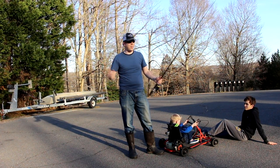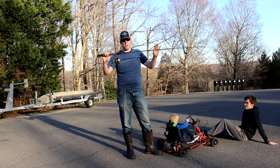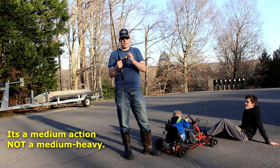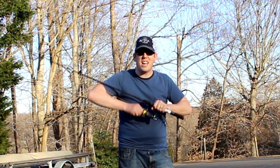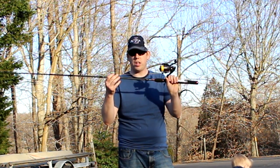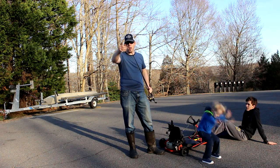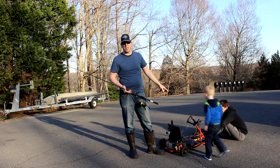So here we are again. I've got the exact same Ugly Stick GX2 medium-heavy action rod and reel combo, with the reel zip-tied to it for extra support. I have cranked the drag down to an unhealthy level, and I've got 80-pound Power Pro spooled on this sucker. I've also got a 200-pound test swivel on the end, and we're going to attach it to this go-kart and see if we can bust it.